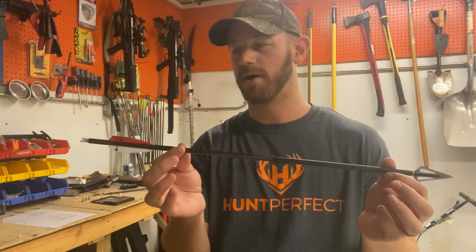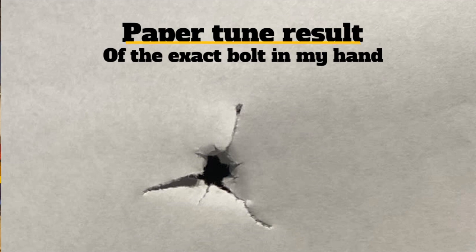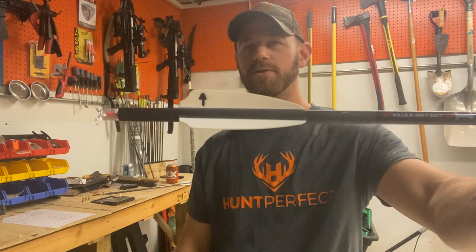As far as how these shot — pictures are from my X1 but we had basically the same results with my buddy's Fatal X. First we paper tuned them. After putting the insert and field point in, we found the nock positions that shot best. This bolt right here, the one I'm going to hunt with, I'm shooting it with the white feather with the arrow sharpie down it — that nock position shot the best through paper. Try the three different fletching positions and get it printing as close to a perfect bullet hole as possible before moving to broadheads.